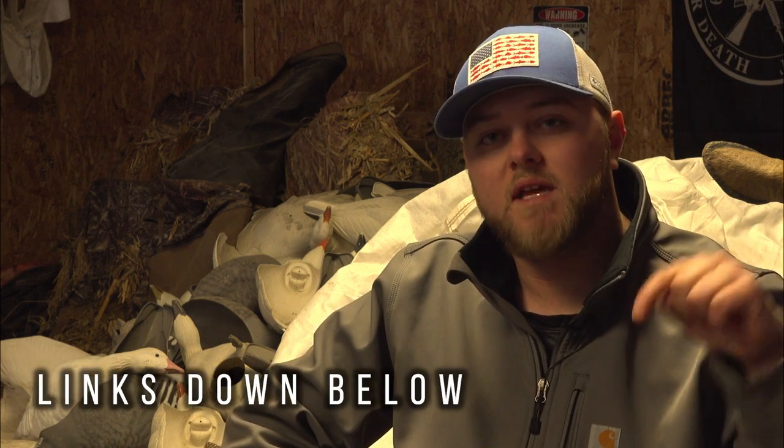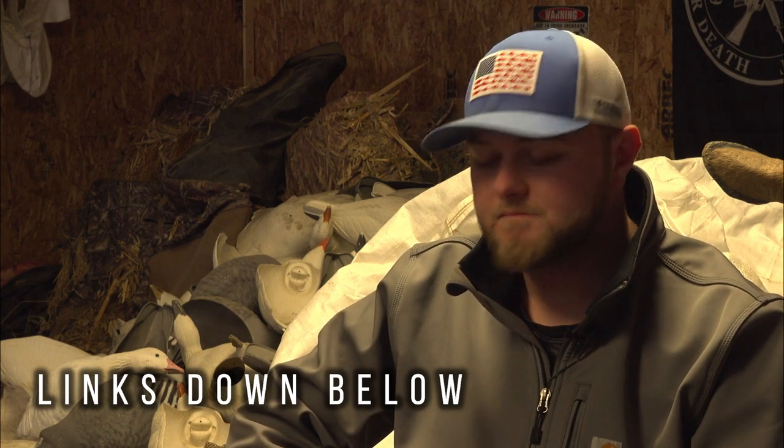If you guys are looking for e-caller sounds, I'll leave a link down below to where you can get them. Anyway guys, I hope you enjoyed this video — please hit that subscribe button, leave a thumbs up, and leave a comment with some e-caller sounds you use or tips and tricks to help kill more snow geese. Snow goose season is coming up fast, especially down in Arkansas. Good luck out there and I'll see you on the next video.